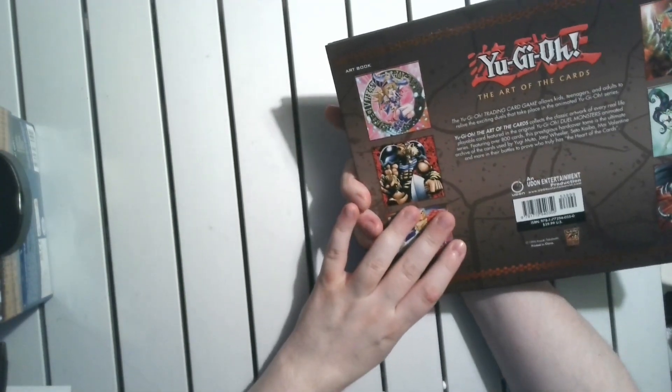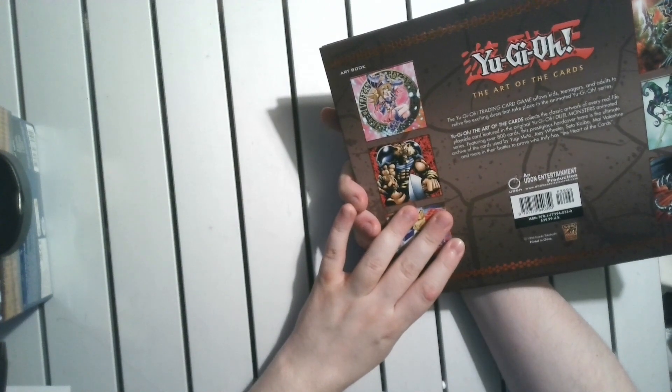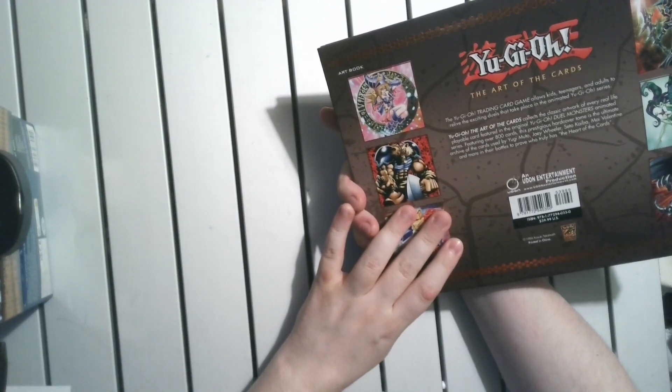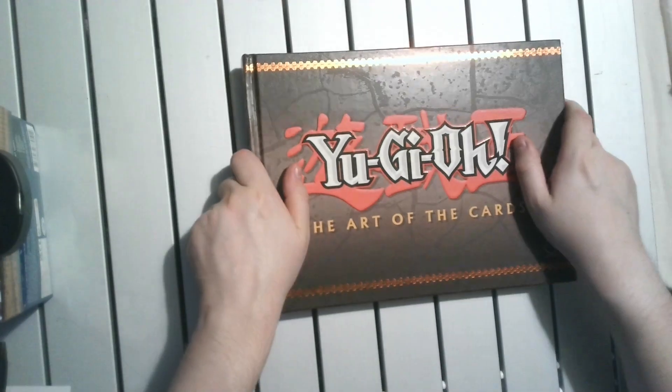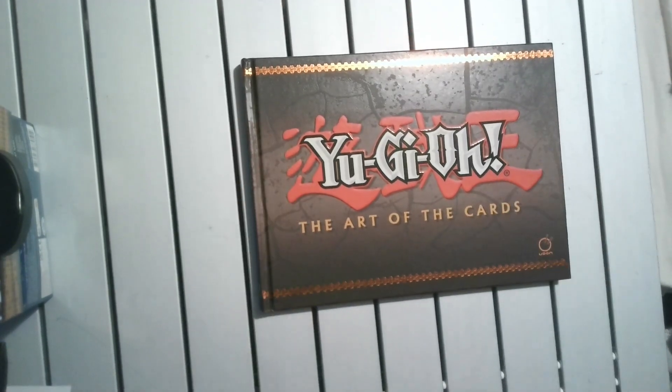But you could definitely do far worse for an artbook. Especially as a picture book, it's quite good. That's that — until next time, goodbye!